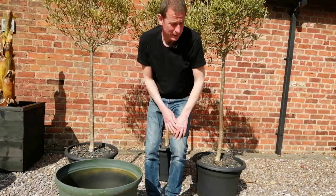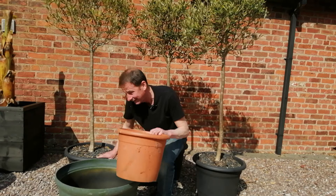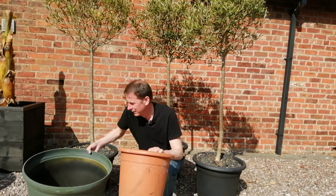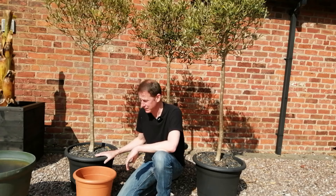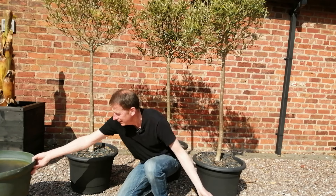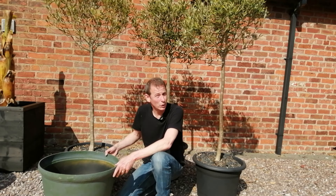The pots that they originally came in were this size, and as soon as I got them I repotted them into these slightly bigger buckets, and now they're going up in the world.